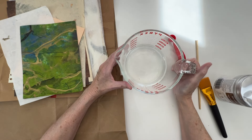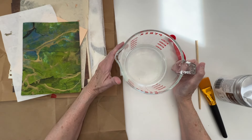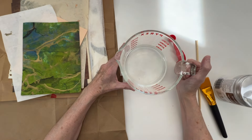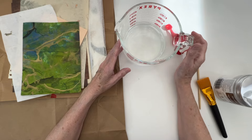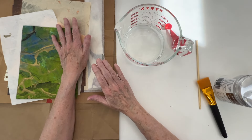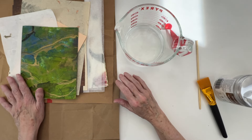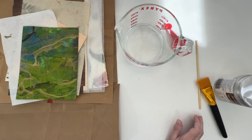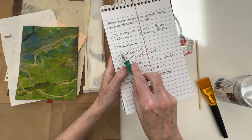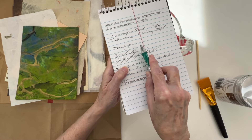I thought I would finally go ahead and start on my next journal. The journal cover, I want it to be like a faux leather. And you guys know that there are techniques for momigami - that is spelled M-O-M-I-G-A-N-I.